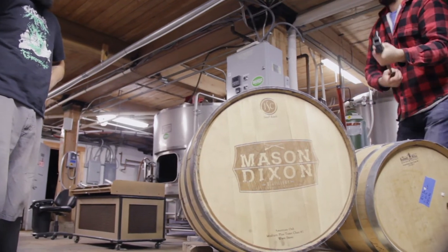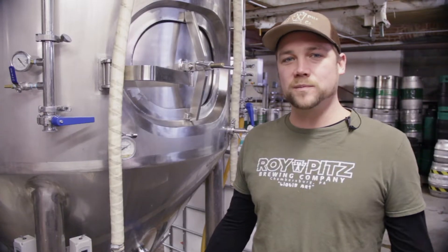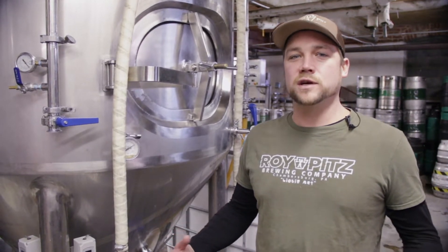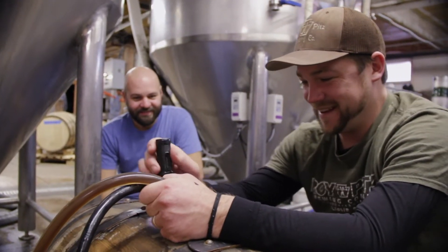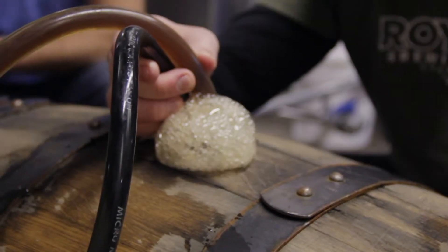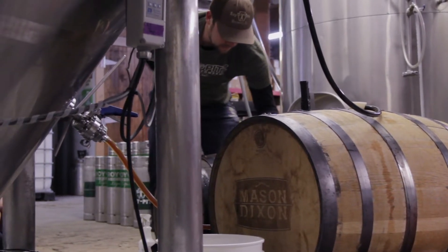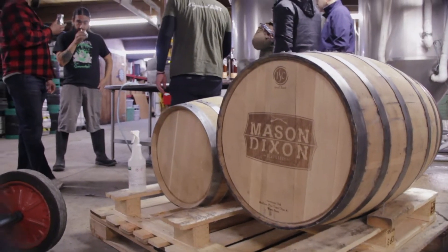These guys show up with these amazing barrels that were just freshly dumped at their site and they just reek of fresh, quality, high-level bourbon. So we got together with Ryan and the guys over at Roy Pitts to collaborate a little bit. They brewed up this big dark stout, and we had recently dumped some bourbon barrels. They thought it'd be a good idea to fill our old bourbon barrels with their new beer.